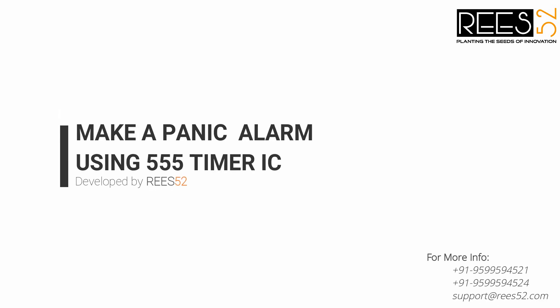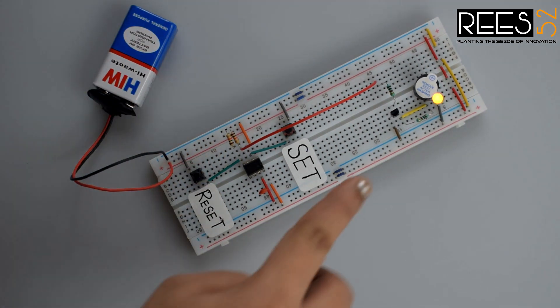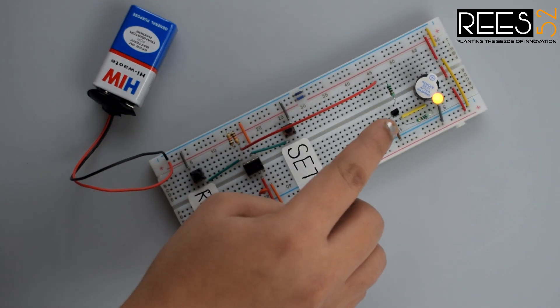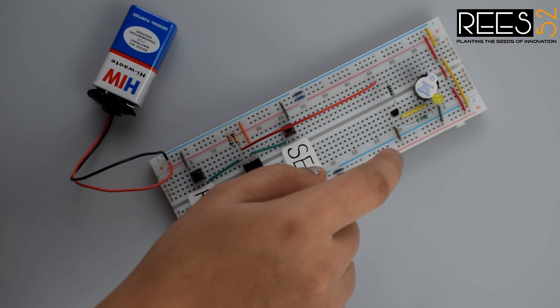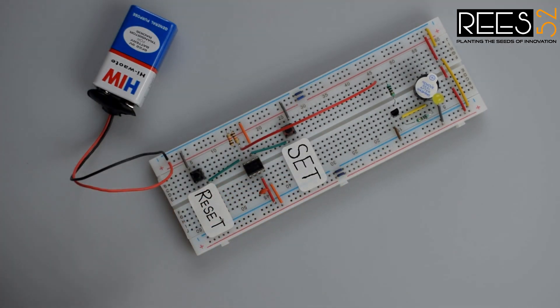Hello everyone, welcome to our channel lees52.com. In today's tutorial we are going to make a panic alarm using 555 timer IC. This circuit is used to send an emergency signal immediately — like if you feel threatened or need some emergency assistance, one could possibly keep the push button at a hand-reachable distance to carry out quick action.